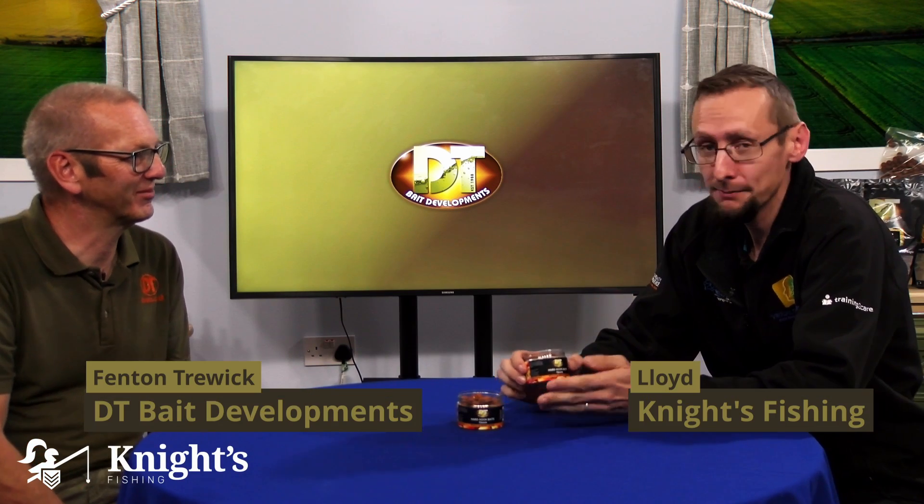We're here having a look at the DT Baits range. We've been looking at the Peach and Sour Cream. I've got Fenton here, who's the owner of DT Baits, and these are the hard hook baits for the Peach and Sour Cream. Should we have a quick run through on what these are and how we use them?